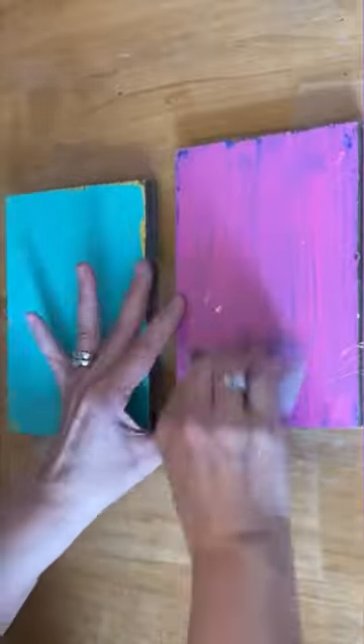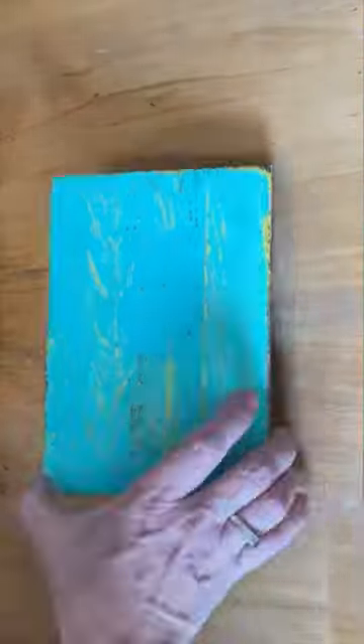Then you're just going to peel away that packing tape, and you're left with chippy paint. It works fantastic and you have absolutely no mess. It works, and now you can create a sign on it.